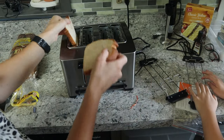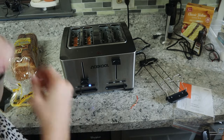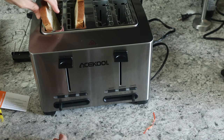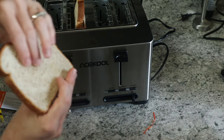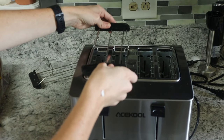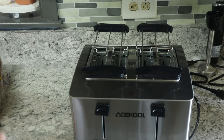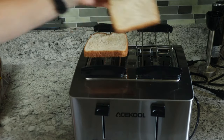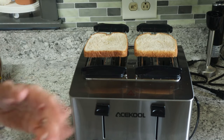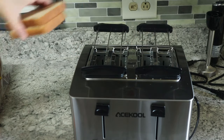On the bottom it's got non-slip feet to keep it from sliding on the counter. Let's plug it in and test it — just put the toast in, push it down, go to setting two. Toast is almost done on the low setting — there you go, perfectly toasted! If you want to warm buns, the bun warmer hooks in on top on each side and you just sit the bun up there, push the button, and the heat rises to warm it.